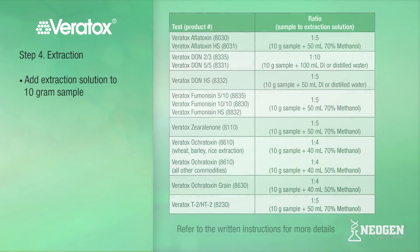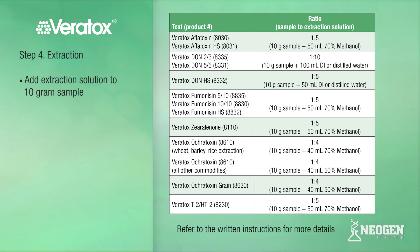DON samples will be extracted in deionized or distilled water. Ocratoxin is extracted in either 50% or 70% methanol, and all others utilize a 70% methanol solution. Using this chart, add the correct volume of your extraction solution to your 10-gram sample. For the Veritox Aflatoxin extraction, we will add 50 milliliters of 70% methanol to our 10-gram sample.